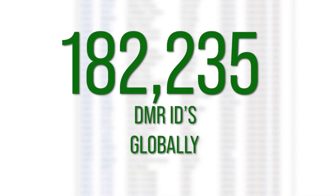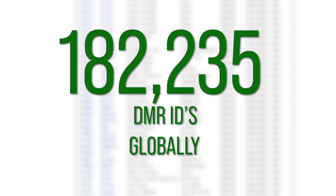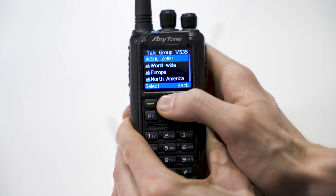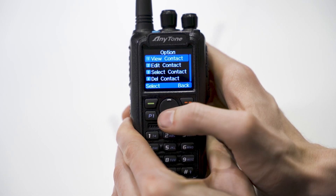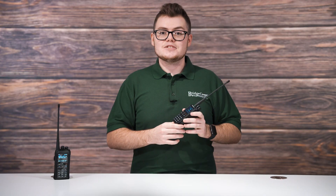Number 3. The AnyTone 878 Plus can store hundreds of thousands of digital amateur radio contacts from the DMR database. Right now, DMR ID says that there are roughly 182,235 DMR IDs in the global network, so you can store every single DMR ID on this radio. In your contact list, you'll see the user's ID number, call sign, name, and location. This way, you can document the most important details about each digital contact, always visible for you to see.